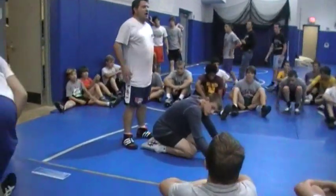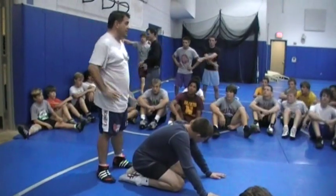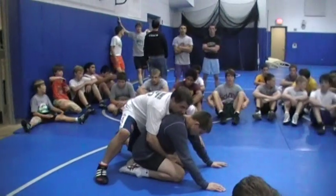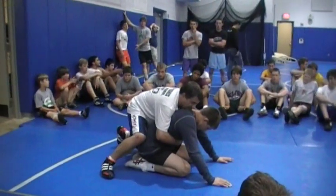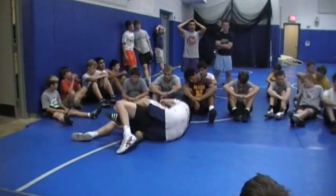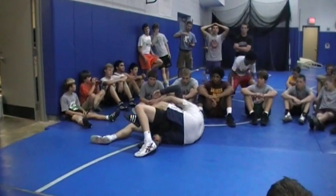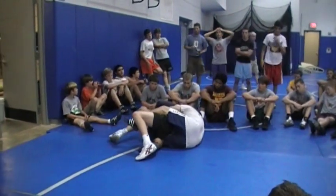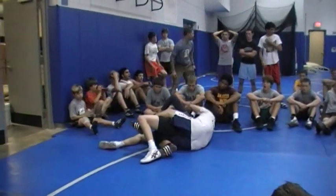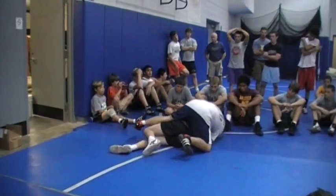We'll get into some crab ride and easy half stuff. Basically from referee's position, one thing I like to do to pull a guy into a crab ride is get my knee up over his thigh right here — it makes it easy for me to pull into a hat right here. 99 out of 100 guys want to take their elbow and rip it down to their side to get to their stomach. I want to make sure I pinch his shoulder up to his ear and get his elbow up over his head.